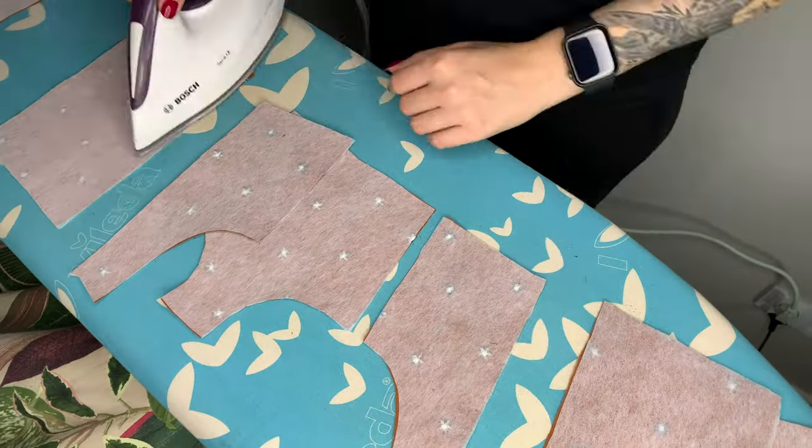Sewing the caps into the bodice — the instruction video suggests basting the cup first, and I'm very bad at hand sewing. I started at the center seam and went outwards. You have to stitch very close to the edge, so I moved my needle to the left and kept the edge in the center of the foot. I went very slowly and it turned out okay from the outside, although I didn't manage to match the center seam with the seam on the bodice. The inside looks wobbly but it's only ugly on the inside, so I left it.